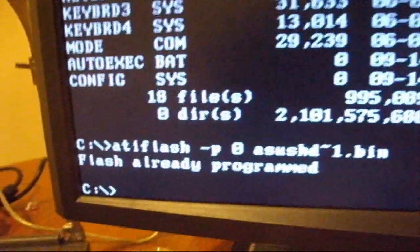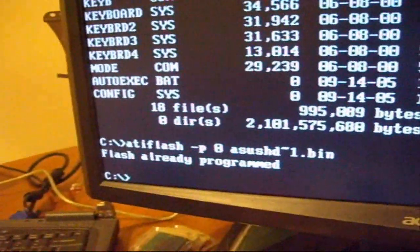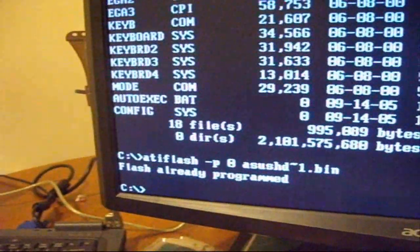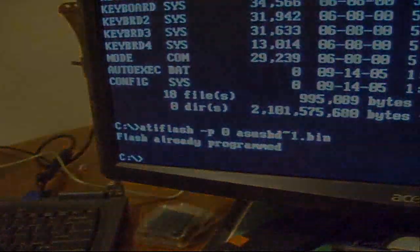Mine is already flashed so it's already programmed, but otherwise it will do its thing. Keep in mind there is a way to force the flash - all you have to do is add '-F' before '-P' in the command, and that way you will force it to flash.